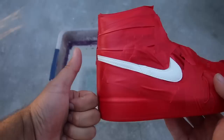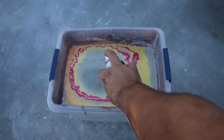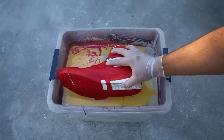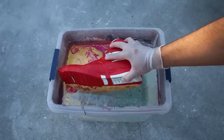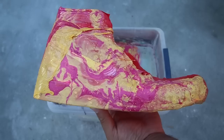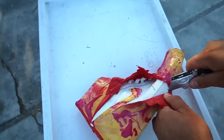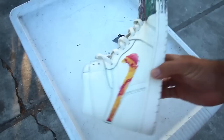The shoe is all taped up and ready to go. Make sure to leave a thumbs up if you're enjoying the video so far. For the next part I will be using yellow and pink. Looking like a little starburst on a Jordan 1. I'm going to let the shoe dry for a little, then come back and remove all of the tape. I don't really know how I feel about that, but it came out pretty cool, kind of.